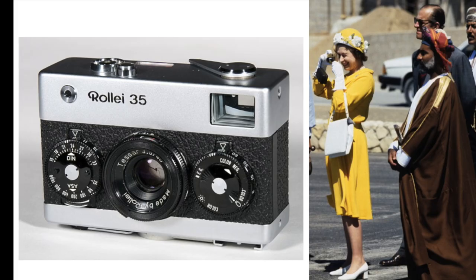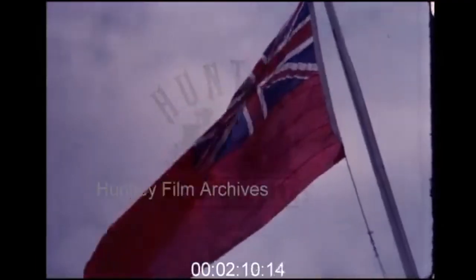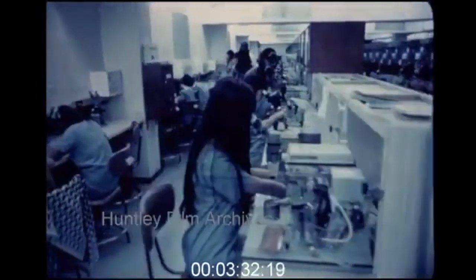The price for the Rollei 35 was about $190 back then, equivalent to $1,500 today. So it was a pretty expensive camera, but Rollei sold a large number of them, which was their main source of revenue for a long time. To lower the production cost, Rollei built a factory in Singapore in 1971 and continued to make the Rollei 35 there.